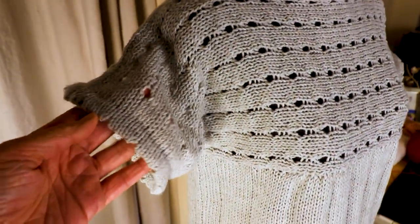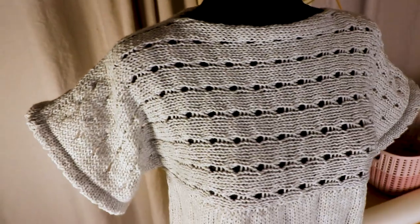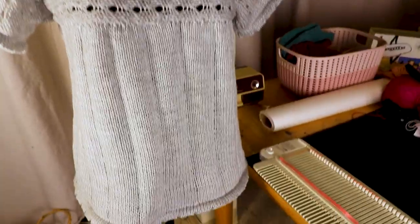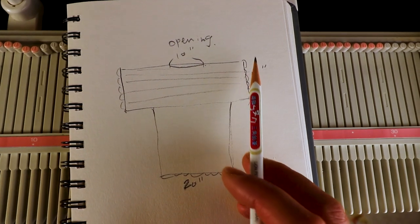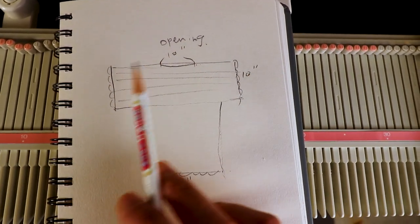Welcome to the CreativeTian channel. Today I have a machine knitting project done on the LK150 knitting machine. I'm going to make a simple top, and this is a diagram. Basically I have the top part and I will make one piece for the front and one for the back.